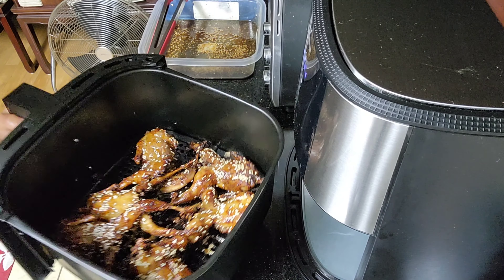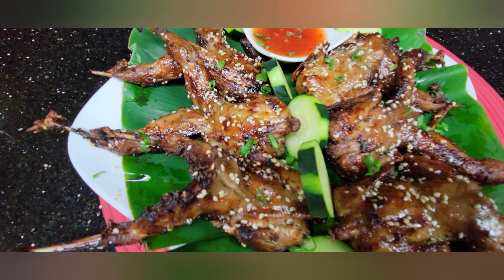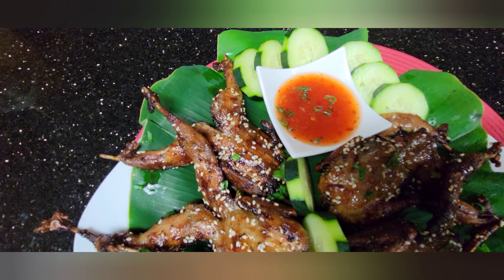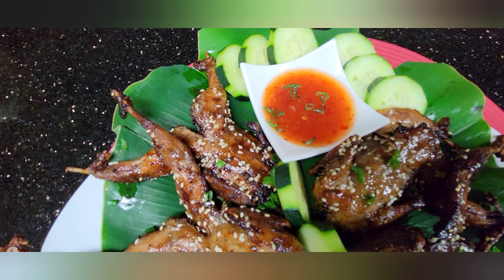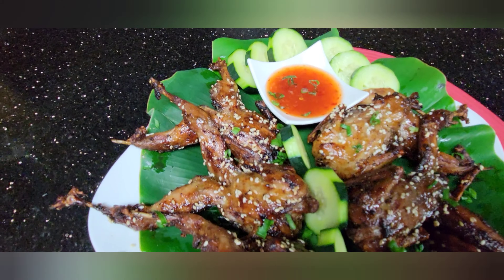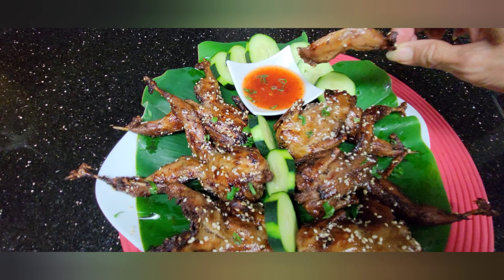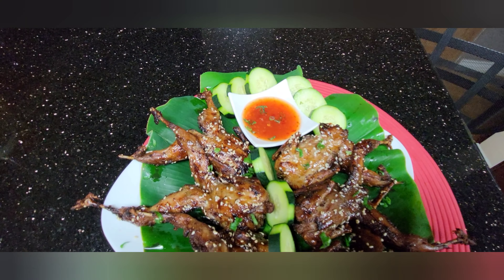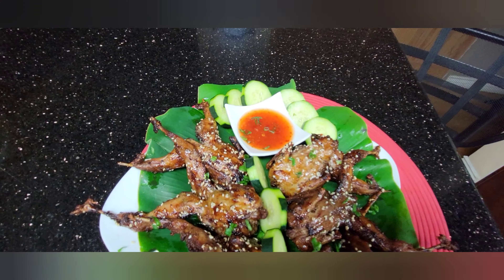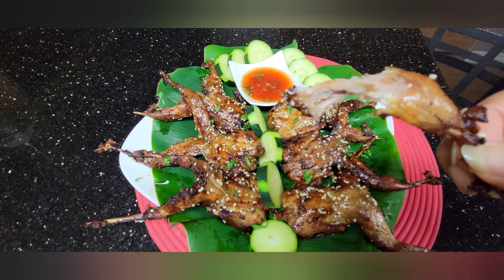They're done — oh my gosh, look at them! Let's serve them, guys — these are our quail birds, the angry birds! I have a sweet and sour sauce that I find more suitable to dip my air fried quail birds in. Look at that — they have that crispiness. Hmm, look how soft it is!